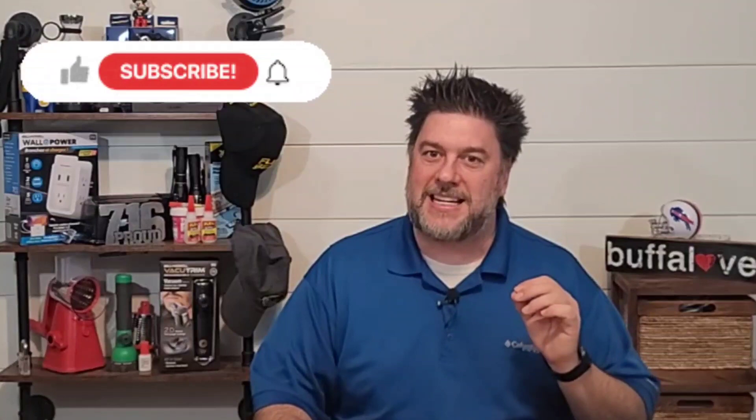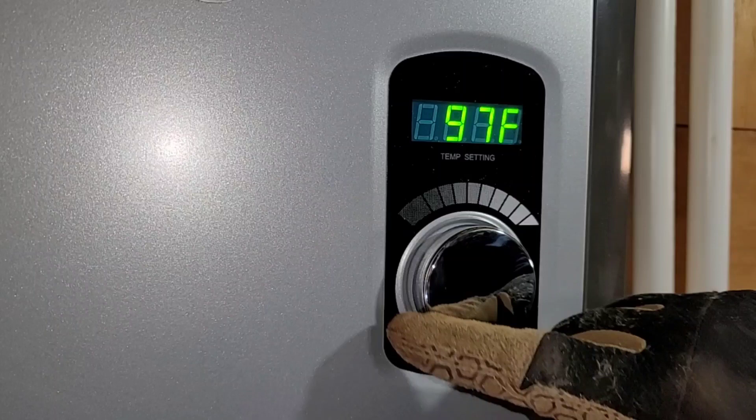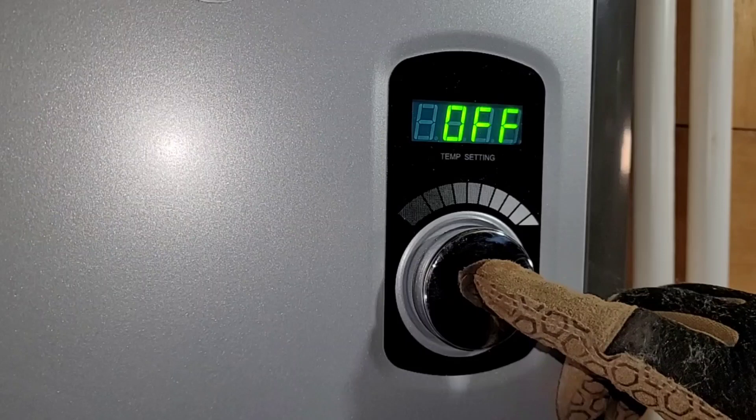Tell me your thoughts on these tankless water heaters — something you would use? Do you have one? Let me know down in the comments below. Right from the box, you can adjust the temperature from as low as 80 degrees Fahrenheit all the way up to 140 degrees Fahrenheit. You can also turn it off and back on from right here. If you prefer Celsius, you turn it on and hold — it switches to Celsius. To turn it back to Fahrenheit, turn it on and hold again.